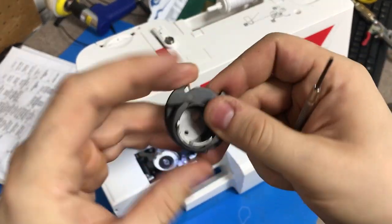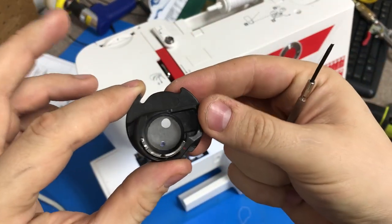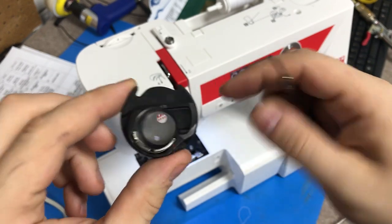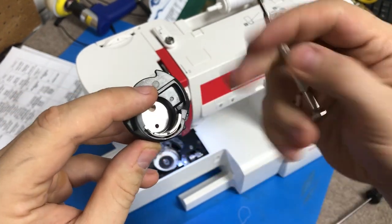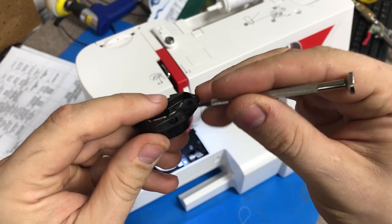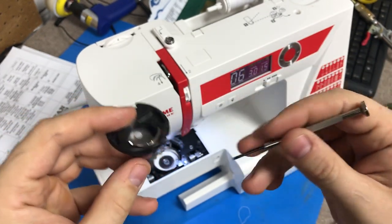To make an adjustment on a drop-in style bobbin case — very common on Brother, Baby Lock, and Janome machines — you'll see there's a leaf spring where the thread gets threaded through right here. And there's going to be a little screw right here to make the adjustment.